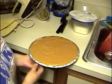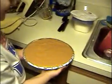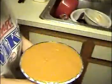I made some refried beans to have on the side. And I made a surprise dessert — pumpkin pie, ready to go in the oven. I hope it doesn't overflow.